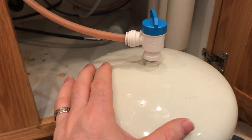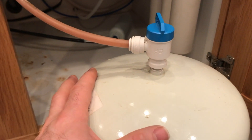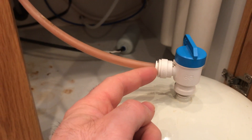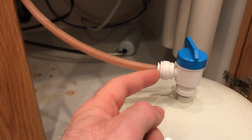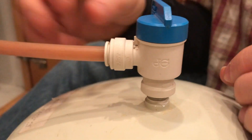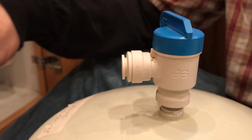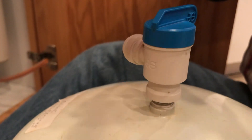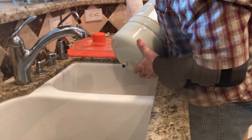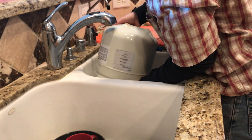First thing I'm going to do is remove this water tank, which weighs about 20 pounds — it's super heavy. This is a quick connect fitting, so what we're going to do is push this tube in, then hold this little tab right here down and in, and then pull that tube out. Then you can drain your tank before you dispose of it.